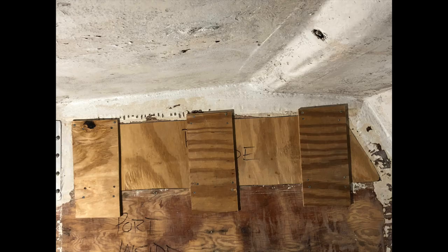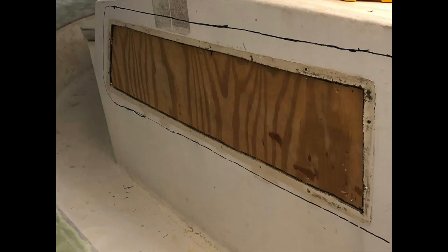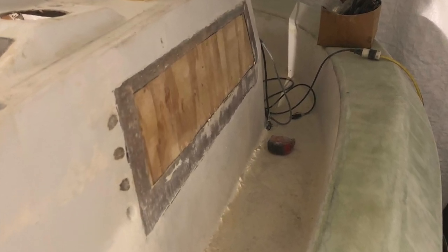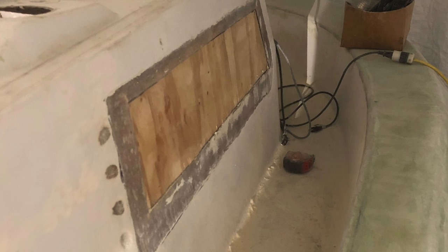Out with the windows — the old ones leaked, they were cracked, and replacements probably would have leaked in a few years anyway. So we decided to get rid of the windows because the interior of the cabin was going to be redone. We took some half-inch plywood, covered up the hole, and then glassed it over with three layers of 1708 with epoxy.